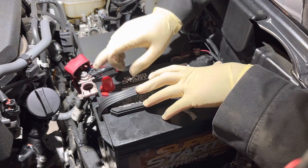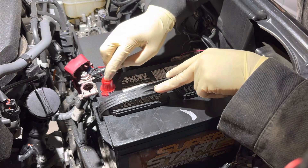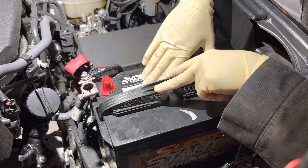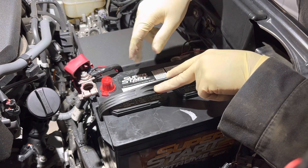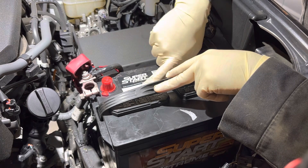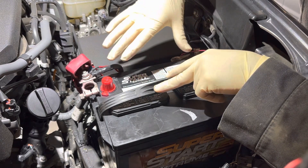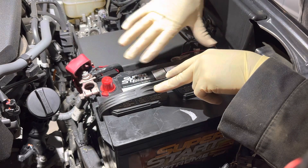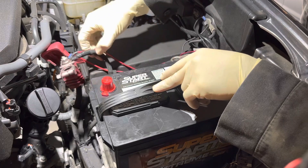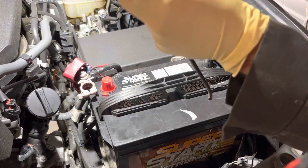A good notable mention here is you always want to make sure that the posts are on the correct sides. The positive came off on this side, so we have our new positive here and ground over there. However, there are some batteries with reverse terminals — there's usually a letter associated in the part number that refers to switching of the posts. You always want to make sure it's a top post and the terminals are in their correct location.